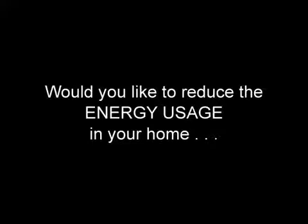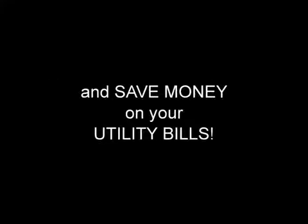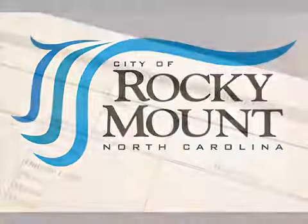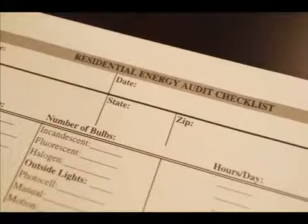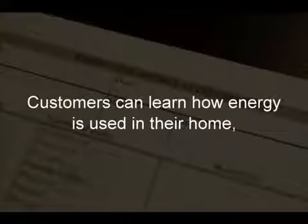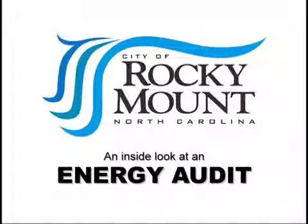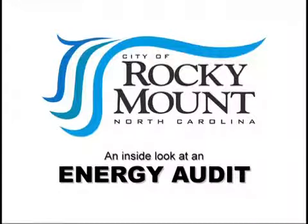Would you like to reduce the energy usage in your home and save money on your utility bills? The City of Rocky Mount offers free energy audits to Rocky Mount Public Utilities customers. By signing up for energy audits, customers can learn how energy is used in their home, how to reduce their energy consumption, and how to reduce energy costs. Stay tuned for an inside look at the energy audit process.